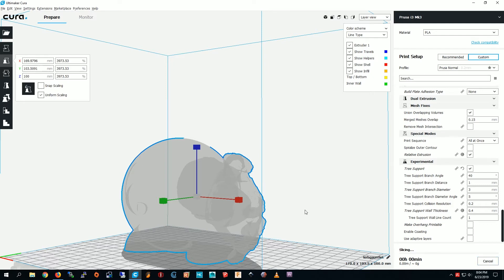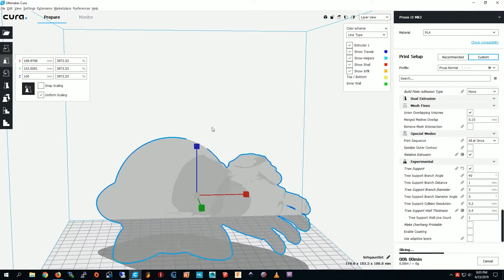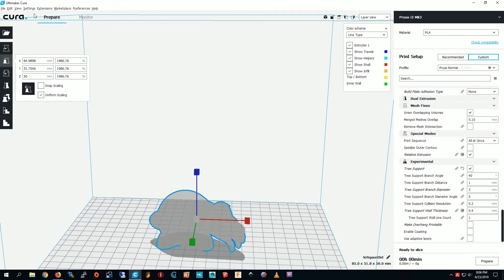I'm going to prepare it now. This is probably going to be one of the hardest things. We're definitely not doing 200 — it'd be going through the roof, literally. I think we need to make that a lot smaller. I think this is good. Now we have to slice all over again. Yeah, that'll work.